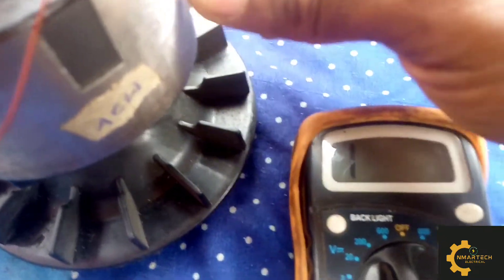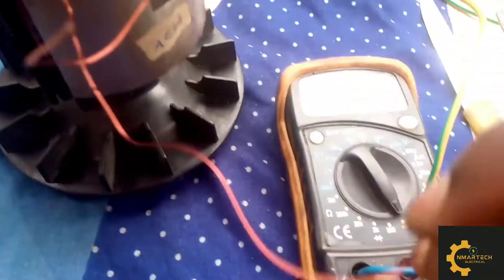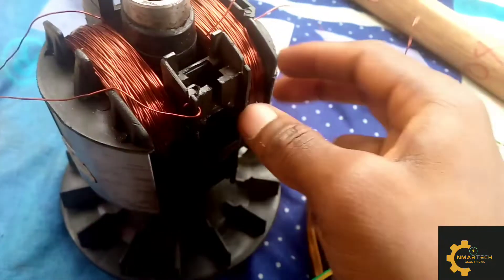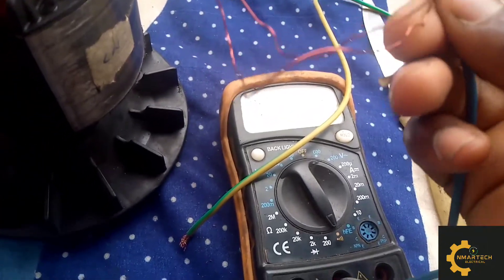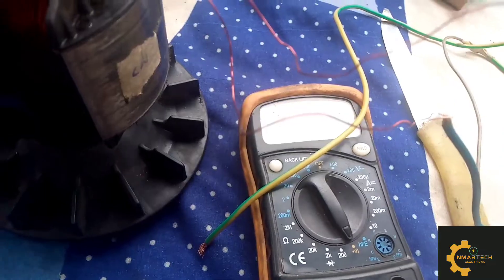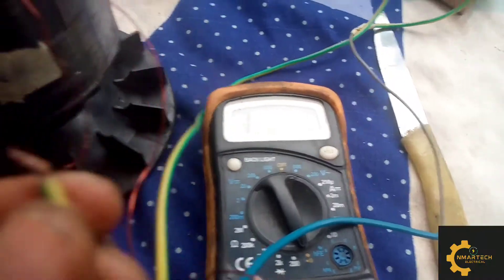Now we want to check for earth leakage. There are no earth leakages in the anti-clockwise coil. If there is earth leakage it always has an adverse effect on the generator's electricity production. All faults and implications of such an issue are explained in the textbook.